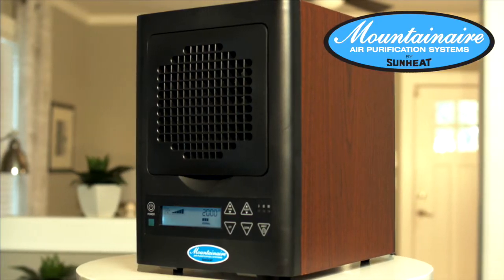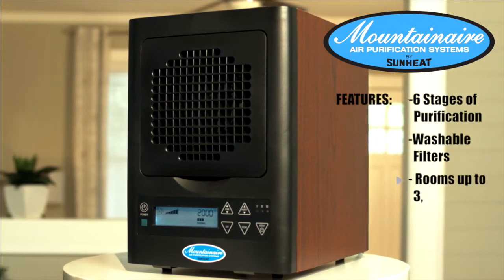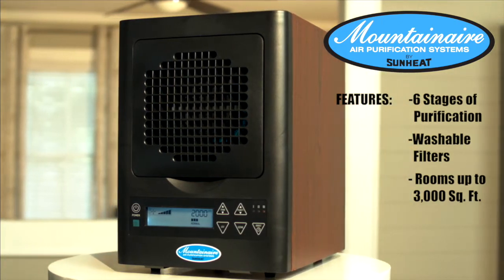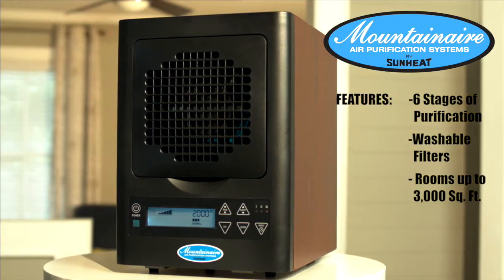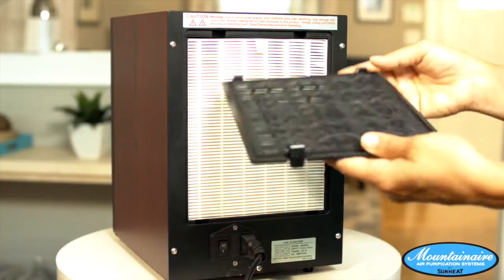It is time to scrub that air clean. Introducing the Mountain Air Six Stage Air Purifier from SunHeat — the purifier that does far more than just filter the air; it scrubs it spotless in a room up to 3,000 square feet. Your Mountain Air Purifier cleans your air in six different ways.